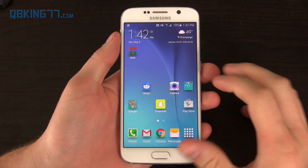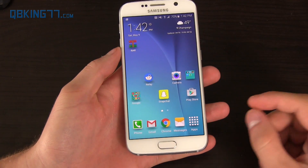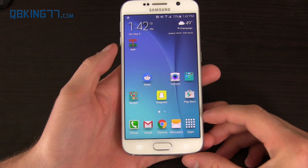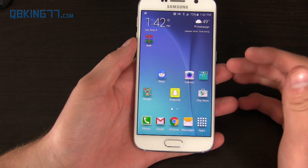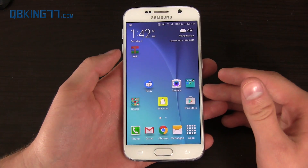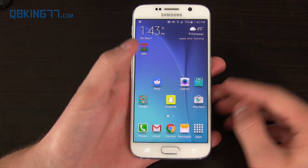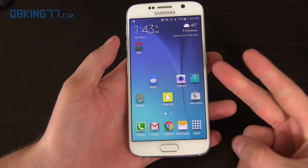Hey everyone! Tim Schofield here from QBKing77.com with an exciting video. You can now root your Galaxy S6 without tripping the Knox counter, so it'll keep your warranty with Samsung. You don't even need a computer to root either, so this is really great. It's called Ping Pong Root and this is confirmed working for all variants including Verizon and AT&T.